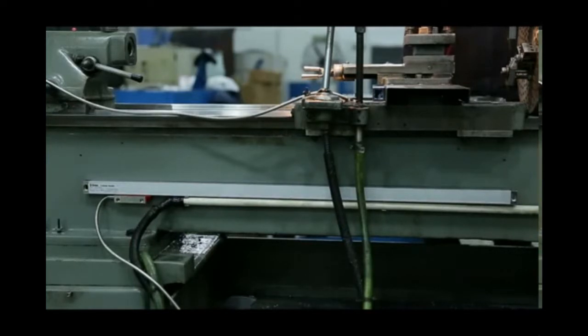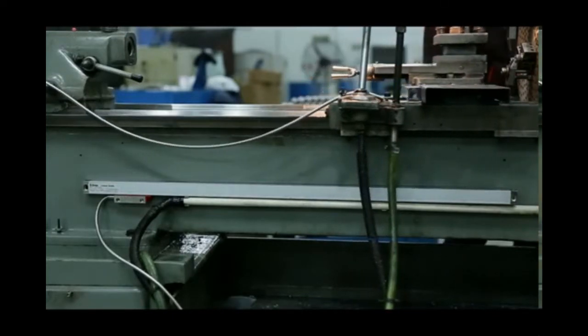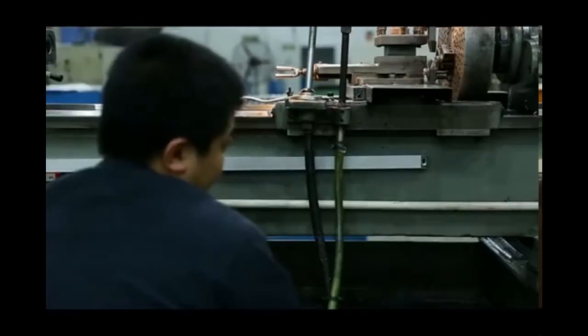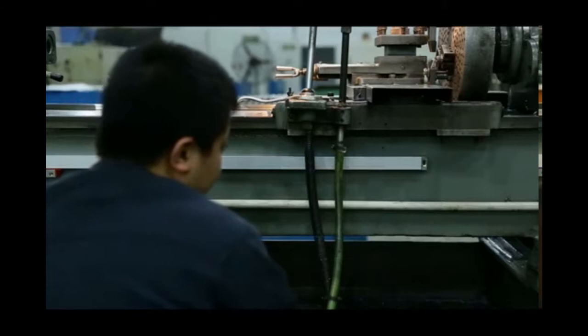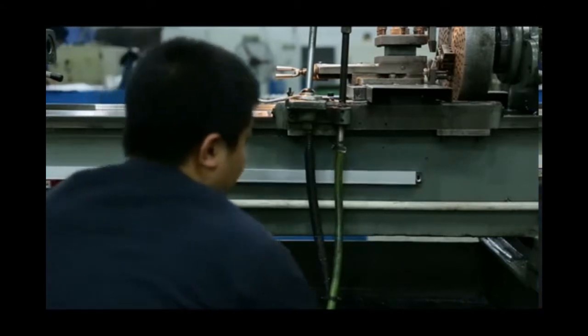First, turn the side door to the far right to find a suitable position to install the scale. After turning the side door to the far right, we need to connect the readhead with the side door, so we find a suitable position for the readhead. Based on this, we can determine where to place the scale.